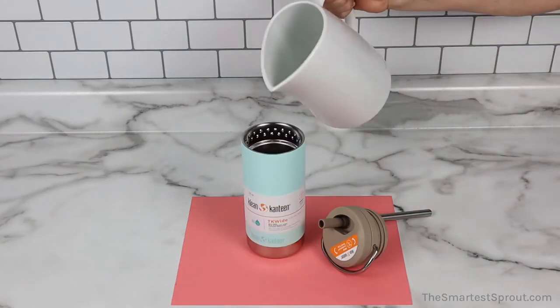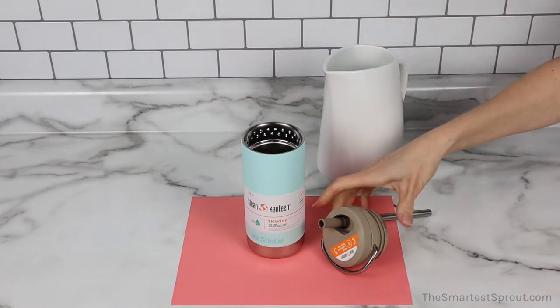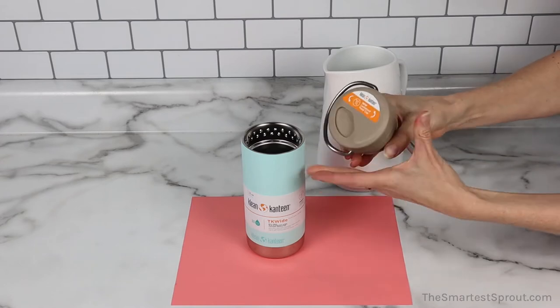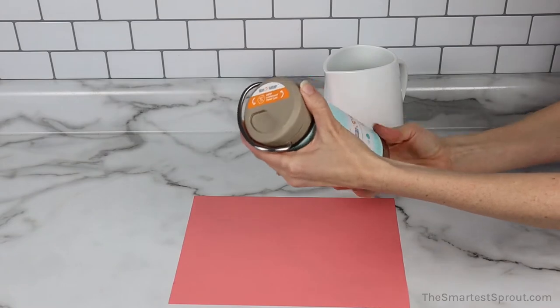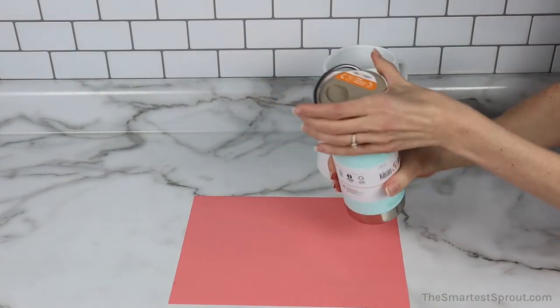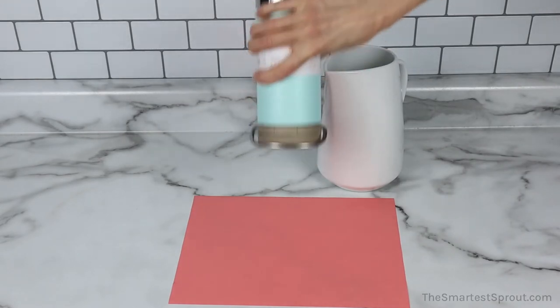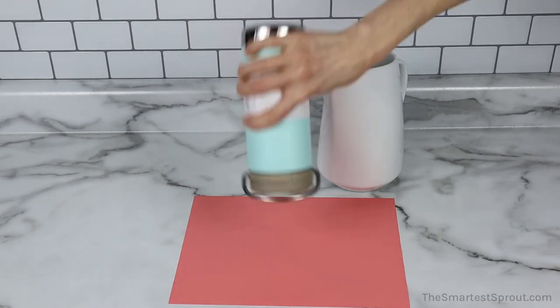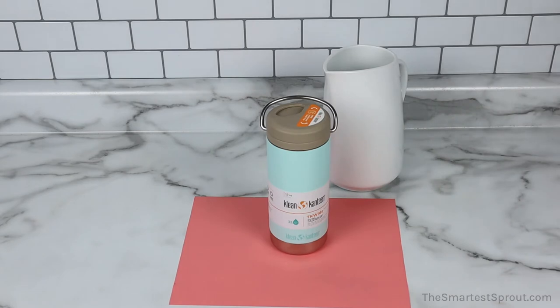Next is the Clean Canteen TK Wide Bottle. For this test, I am going to completely close the top. The top is tight. And with very aggressive shaking, there are no leaks.